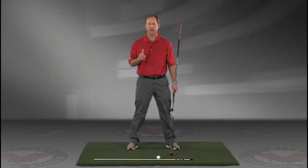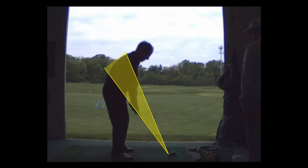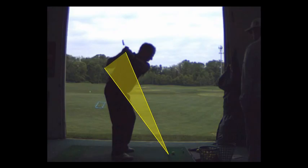JimEstesGolf.com if you have any questions. Now I want to work on shallowing your club out. You go back nicely, but your first move is with your shoulders — and when you throw your right shoulder out towards the ball, your hands come out and the shaft gets too steep.